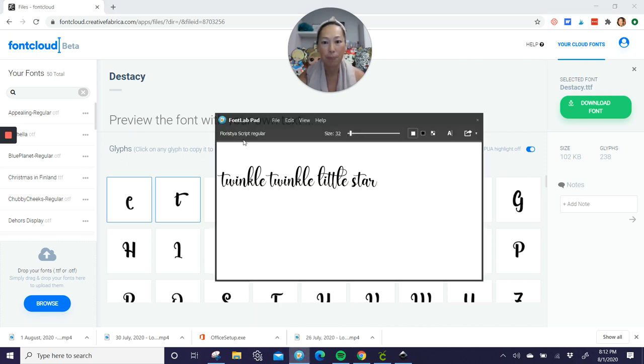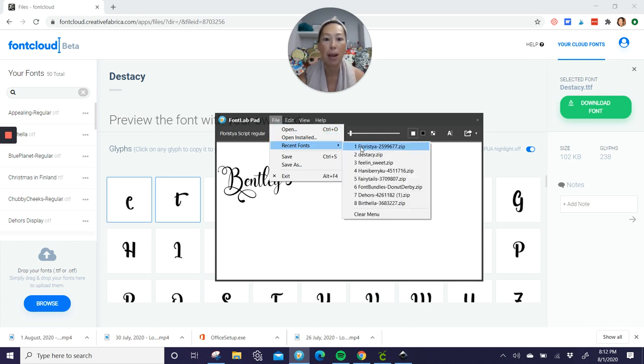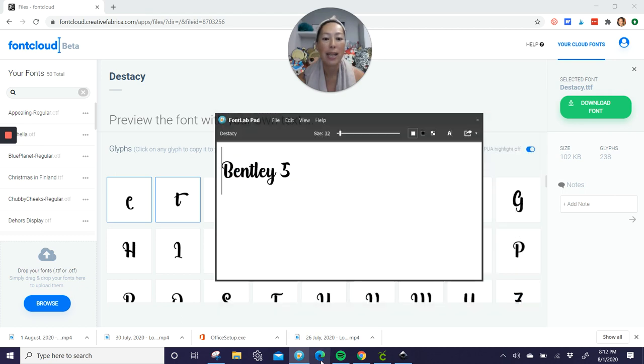So now I'm going to use Font Lab. Let's type in Bentley, and the number five. We ended up going with this Stacy font. You can see you could pick any of your recent fonts or any fonts that you have on your laptop. So we went with Stacy — this is what it looks like. It was my compromise of boy but still scripty. You can see how it connects automatically for you. Save as, save it, then we're going to go to Inkscape.